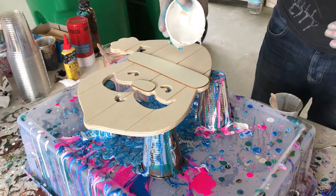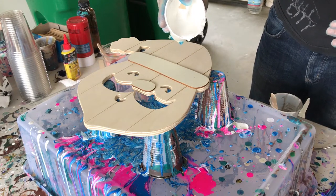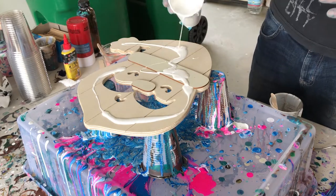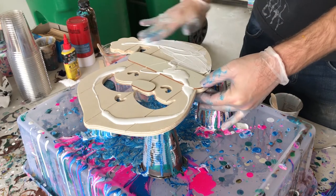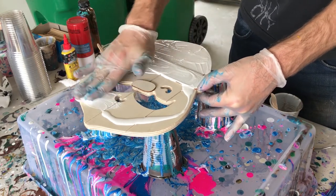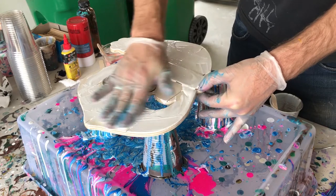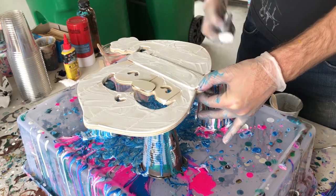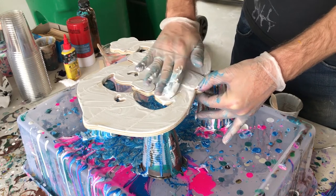With our paints all mixed, we need to prep our Santa canvas, lack of a better term. I'm going to put down some regular titanium white because this wood is going to probably be a little porous and it's going to prevent the paint from flowing naturally. So I'm just going to take a little bit of this paint and work it with my finger, making sure to cover the entire surface area.